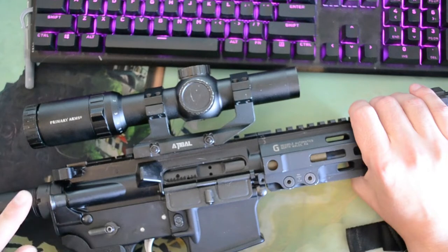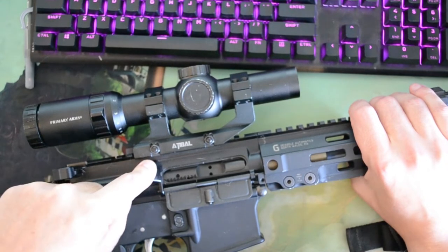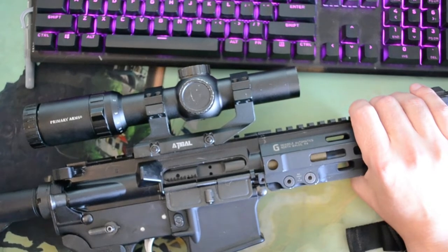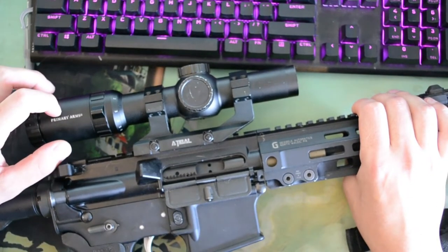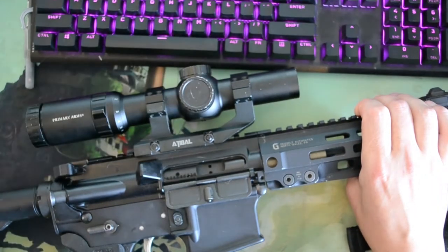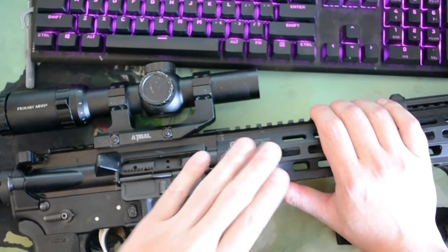I know the irony of having a video dedicated to a Sons of Liberty upper, talking about spending more for quality, and then having an Anderson lower and Primary Arms on top — not that there's anything wrong, but it's kind of funny. I'm testing the Primary Arms 1-6 ACSS, their Gen 3 model. The upper is Sons of Liberty Gunworks. Moving forward, the handguard is a Geissele rail.